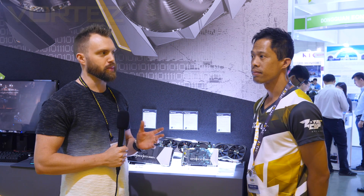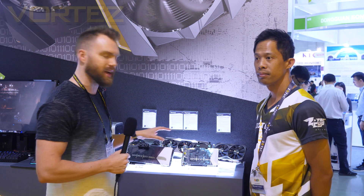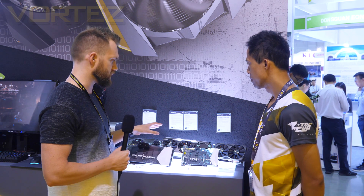Hey guys, we are over at the Zotac booth. He's going to talk us through some of these graphics cards here. We've got some 1080 Ti's and some 1080's.